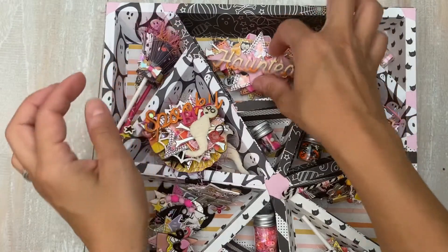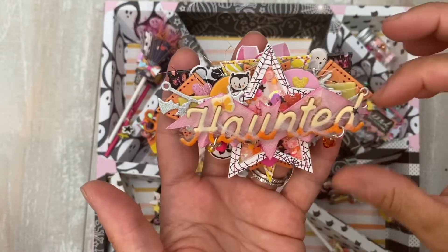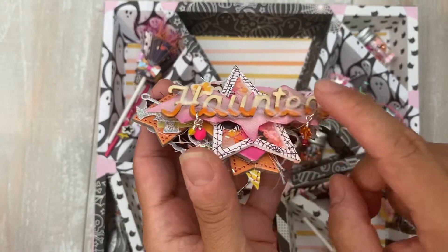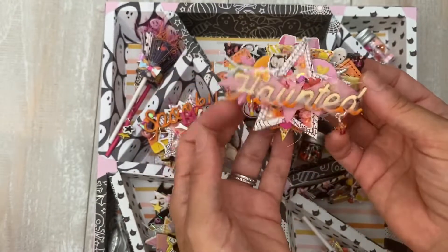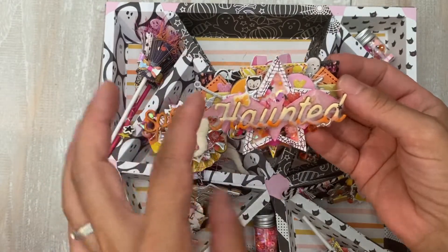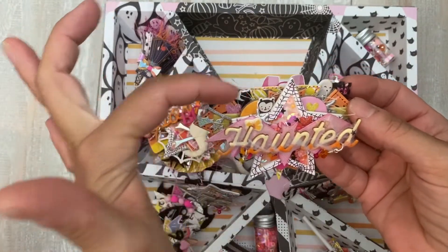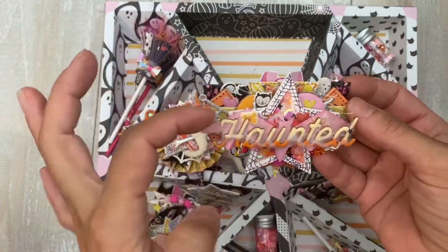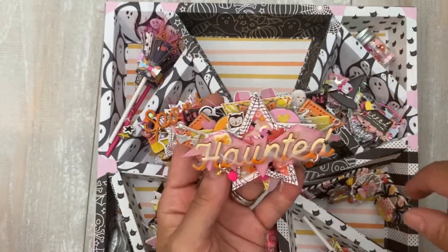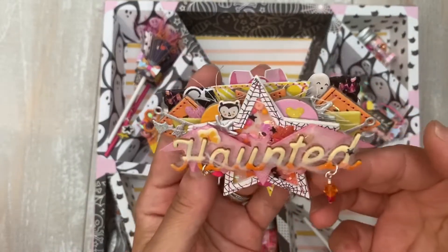And then this is a bag topper. This is a new die from Tim Holtz — I love it. It comes in two different sizes and it gives it a score line so you get a little bit of dimension. I absolutely love it. I tried to incorporate some of the recipient's collection, so there are elements that are not at all Halloween. I made sure every single item had something from her collection, which I thought was pretty fun for her to see.